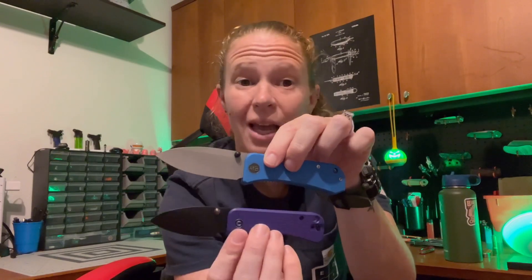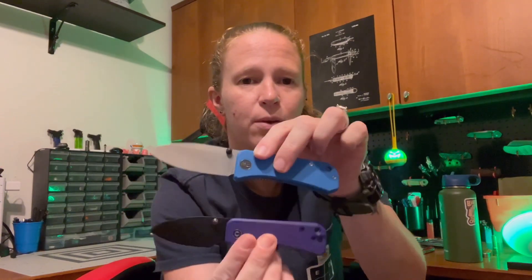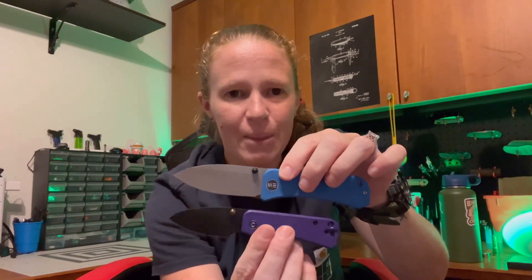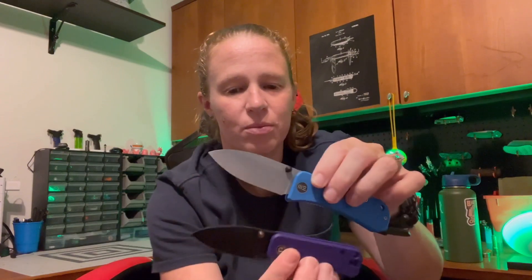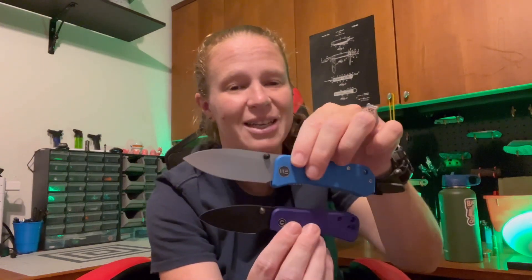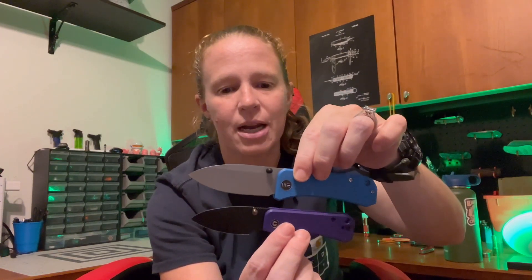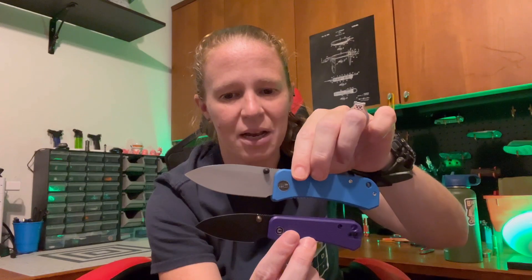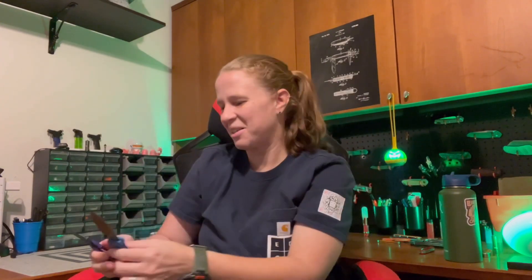Both are incredible. If you have the finances, get both. If you prefer larger knives, save up and get the We Banter. If you prefer smaller knives, grab the Baby Banter. They're both awesome and I don't think you'd be disappointed with either. There are so many colorations, and I believe there are a ton of aftermarket scales you can get for these, so you can definitely customize them. Highly recommend them — great knives. Check them out, you won't be disappointed.